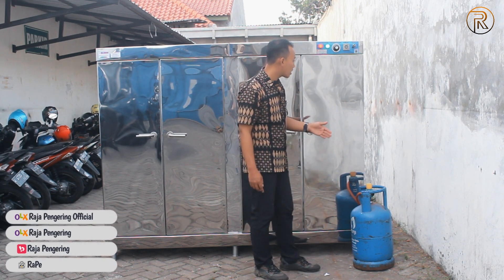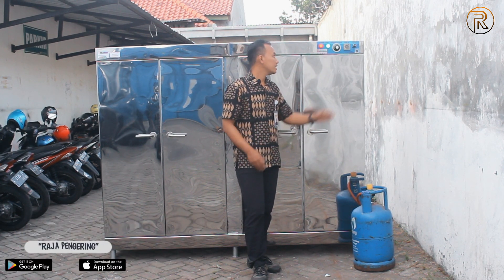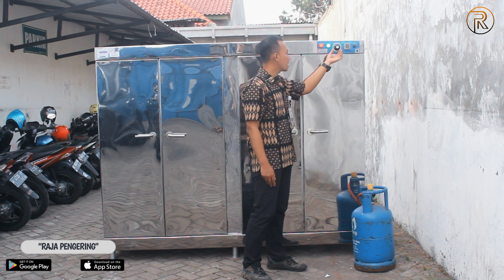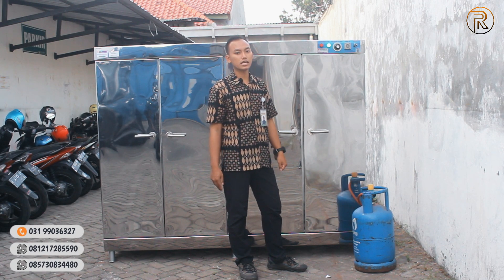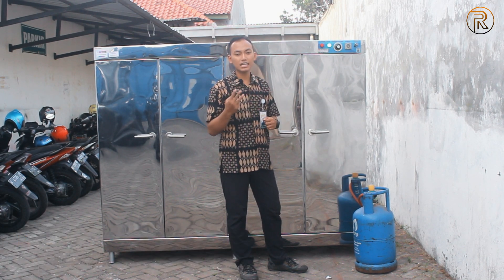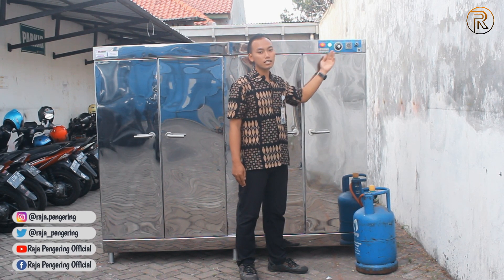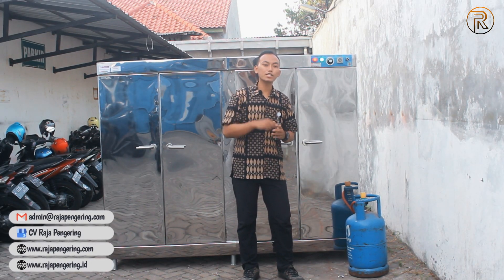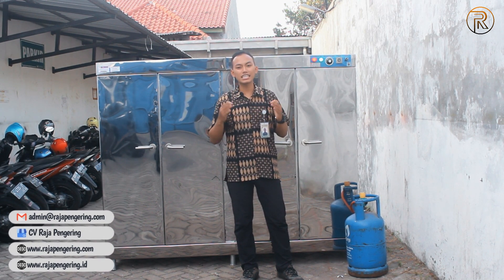Setelah nanti kita atur regulator-nya, sistem operasional sudah bekerja semua. Di sini ada indikator hijau menunjukkan dari sistem operasional mesinnya, dan indikator merah menunjukkan dari sistem burner-nya. Untuk mengetahui sistem burner-nya aktif atau tidak, kita tinggal mengecek dari termokontrol-nya. Saat termokontrol kita atur di suhu rendah di bawah 30 derajat, secara otomatis indikator merahnya akan mati, karena suhu reguler dari satu ruangan itu kurang lebih kisaran 30 derajat. Saat kita atur termokontrol di angka 60 derajat, secara otomatis indikator merahnya pun akan kembali menyala. Dan nantinya secara otomatis mesin ini pun akan mati sesuai dari petunjuk timer yang sudah kita setting sebelumnya.